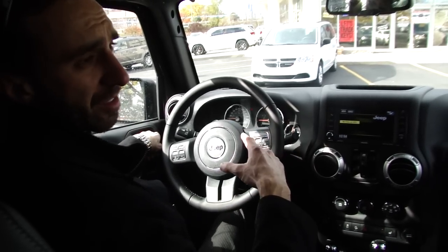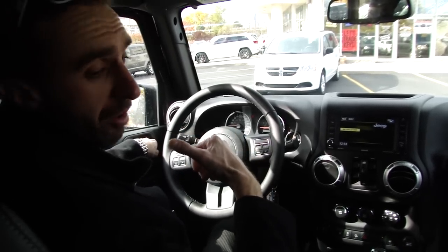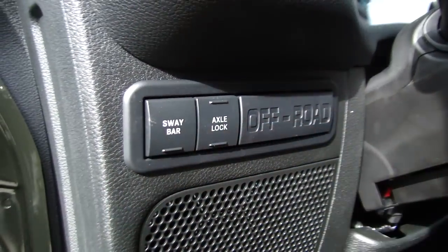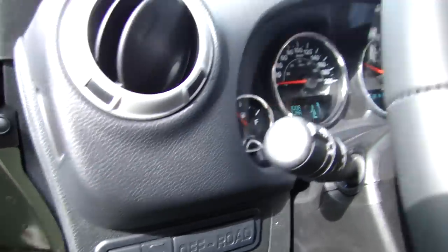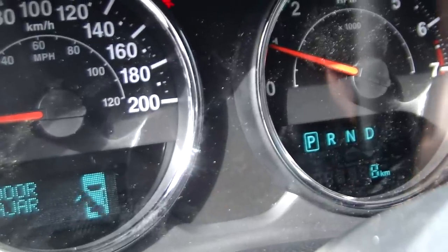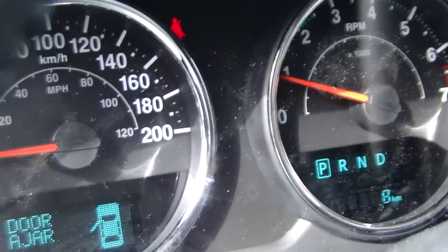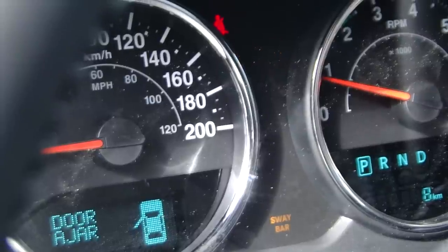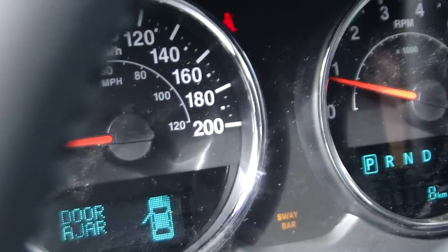I'm going to touch upon some of the buttons that operate the front diff lock, the rear diff lock, as well as the electronic sway bar disconnect. On the Rubicon — this has been around since about 2009 — here's the sway bar disconnect button. When I hit it, it electronically disconnects the sway bar, allowing me to articulate the suspension. At the same time, this axle lock button engages the lock on the rear, and there's a separate button for the front. Both are engaging right now. This is only on the Rubicon — on the Sahara and Sport it's not even an option.